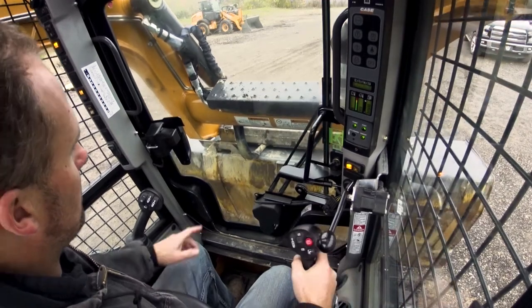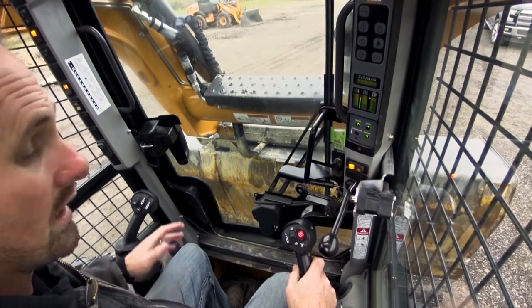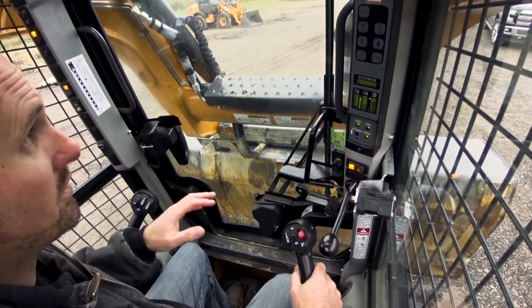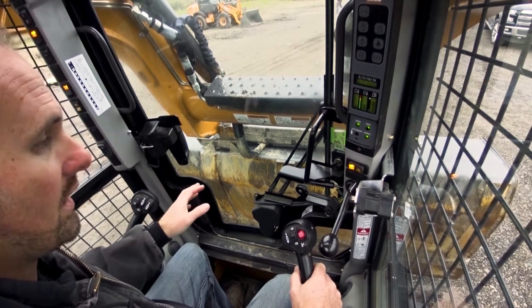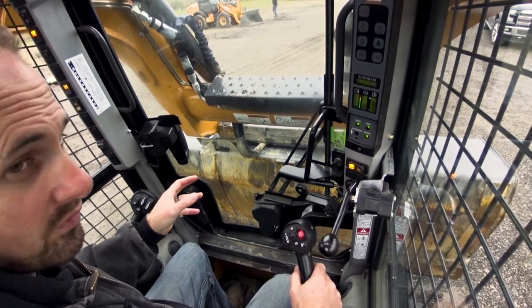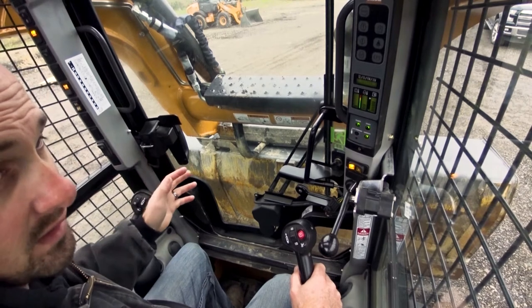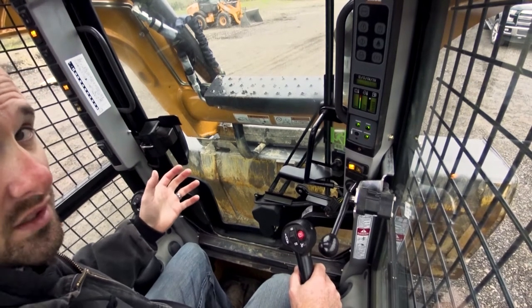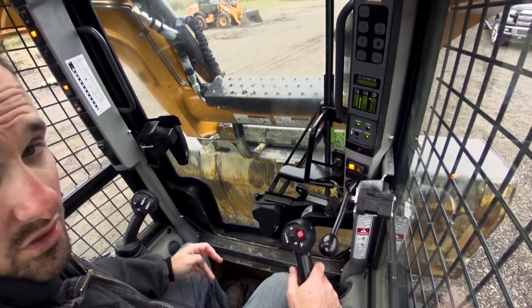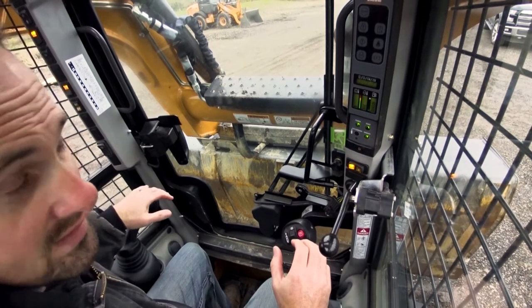Now you can see that pin is in that hole — we're completely coupled. I want to restate this: on every machine, when you couple to an attachment, always, always, always double-check to make sure the attachment is coupled before you get over top of someone. Many guys have been killed by someone not taking five seconds to double-check. Next thing you know, a thousand to fifteen hundred pound bucket — on excavators you're talking a three thousand pound bucket — comes crashing down on a guy. All it would have taken is five seconds to check. Always double-check.